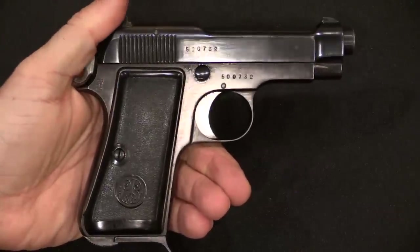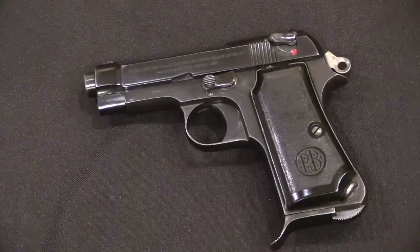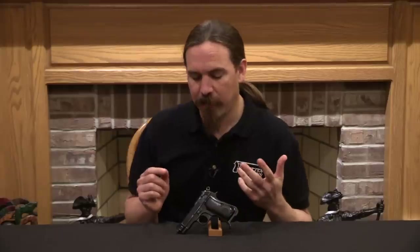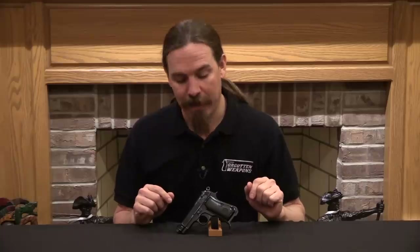So there you have one of the very first military trials Beretta 1934s that led to the gun actually being adopted by the Italian military. In the trials in November of 1935, much to Beretta's relief, the pistols did very well — they were very well liked, and the Italian military decided to go ahead and adopt them. In 1936 they issued a purchase order for 150,000 of them for the Italian Royal Army, and that was the version with just the frame-mounted safety. That was the birth of the standard Beretta Model 1934 that we're familiar with today. So this is a really cool and extremely rare early trials version of that pistol. Hopefully you guys enjoyed the video — thanks for watching.